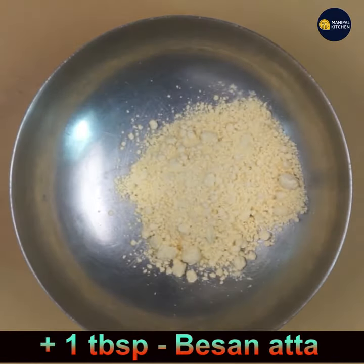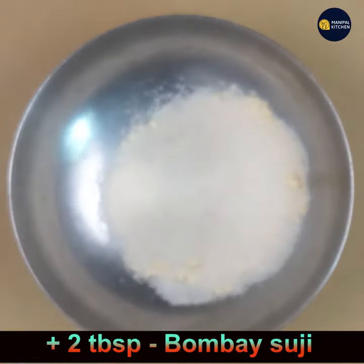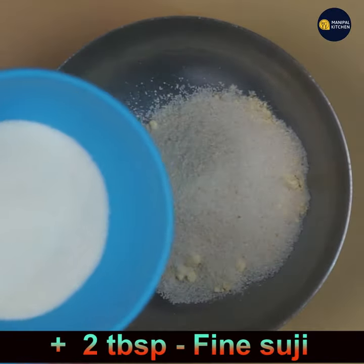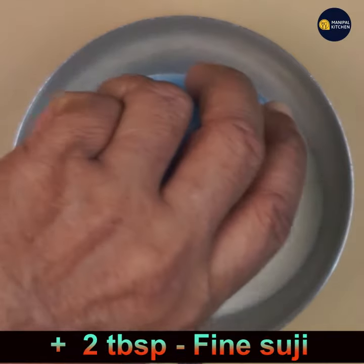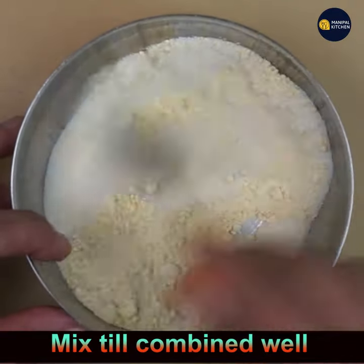For the binding powder, add 1 tablespoon besan, 2 tablespoons of Bombay suji (that is okuma suji), and 1 to 2 tablespoons of fine suji (that is chiroti suji) — very fine suji which you get in the market. Mix well until combined.